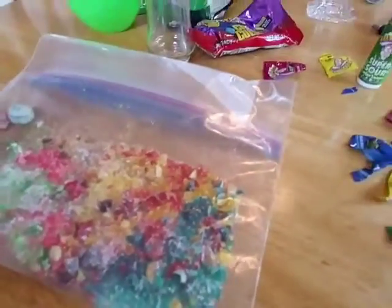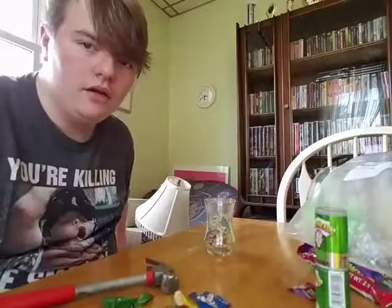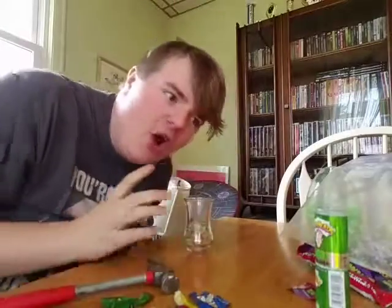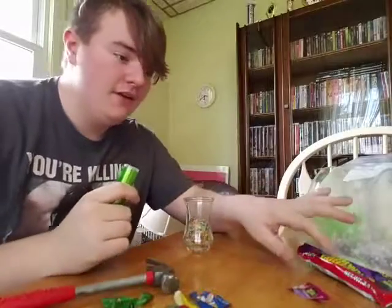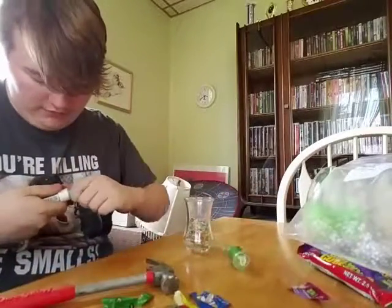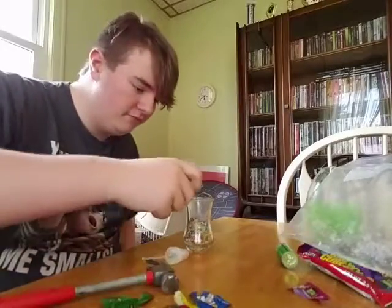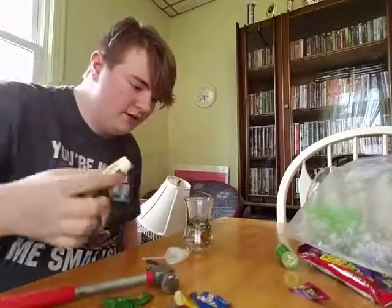All right guys, let's get to the crushing. All right guys, so this is as good as I'm gonna get — let's get to pouring this bad boy into this thing. Sweet baby Jesus, it's not draining at all. We gotta put this in now, and possibly some of this depending on what we can do with our spare time. All right, so we got that done — now we can pour this in.